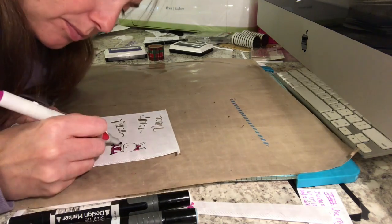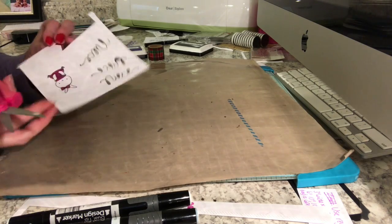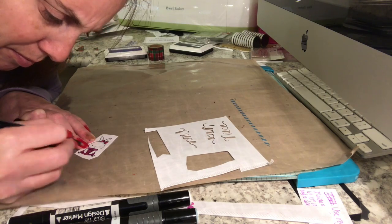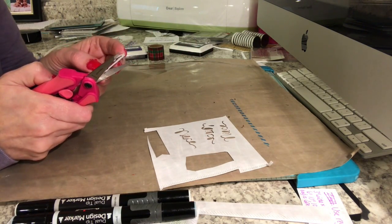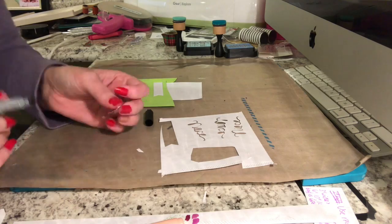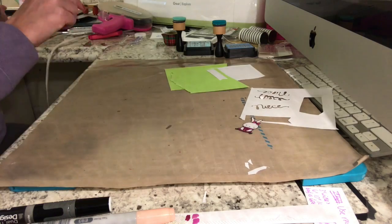I went back in with a Pilot V5 Precise pen to color in the rest of her shoes, since they didn't stamp all that well. Then I cut around the image and finished coloring the shoes with the Pilot pen. After the image was complete, I used my Fiskars scissors and fussy cut around the image. I don't have dies for these, so I took a Studio G black marker and went around all the edges so you wouldn't see the white cut line of the paper. Then I took a Copic marker in E93 and added some color on her cheeks and ears to give her a little bit of pink.